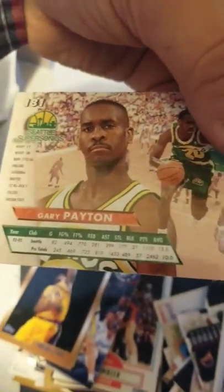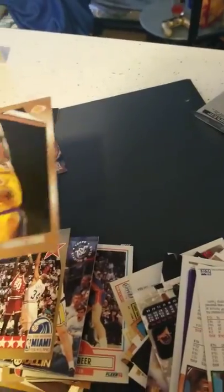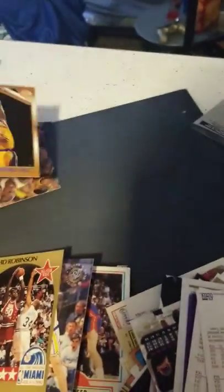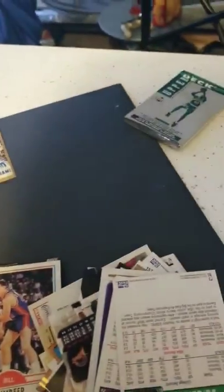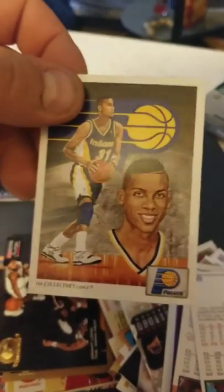Gary Payton — not a rookie, looks like a fourth-year card. Now don't get fooled — I went through half the pack and put the good cards at the top. Shaquille O'Neal — this is '98 Topps, that's a decent card. David Robinson all-star. Chris Mullin. Bill Ambeer. Dikembe Mutombo. And Reggie Miller with a dope haircut right there.